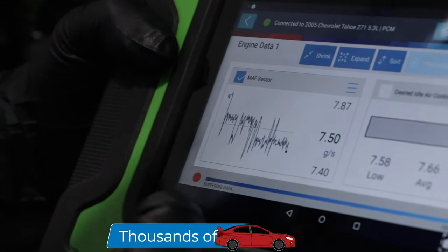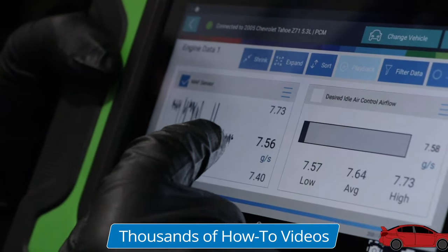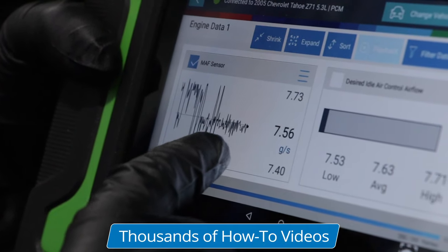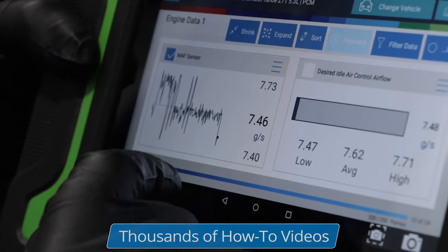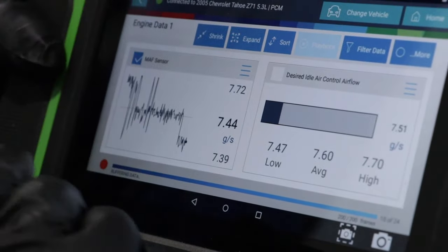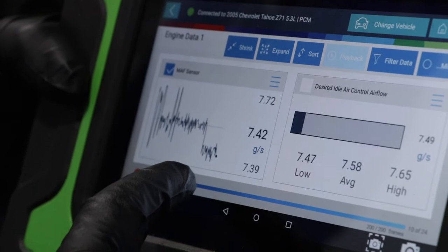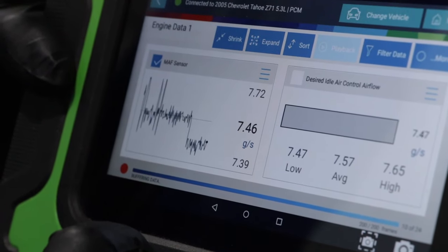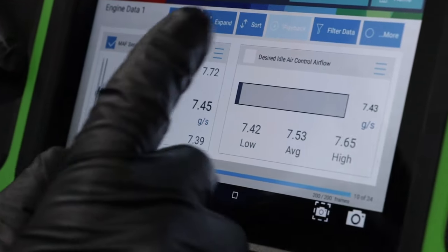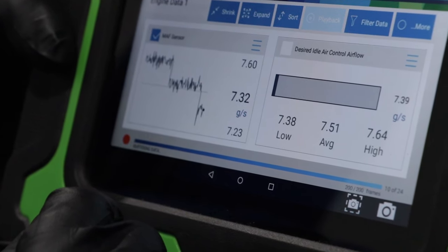With the engine at idle — about 600 RPM right now — this is what a normal mass airflow sensor looks like on a line graph. It's going up and down, fluctuating a little bit, but not fluctuating too much if you're looking at the numbers. If you saw a sudden spike but the engine RPM wasn't moving, then you know there's something going on with that mass airflow sensor.